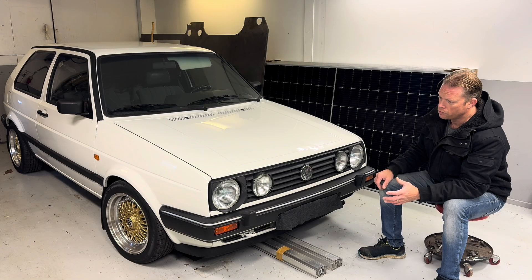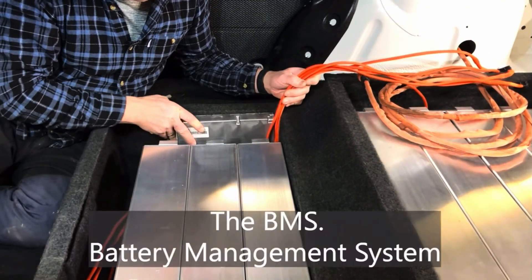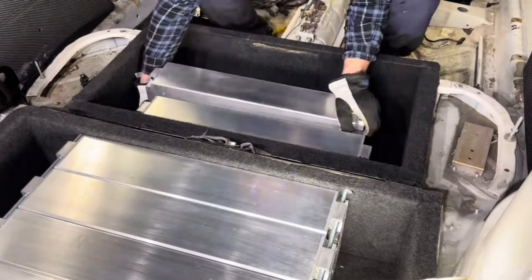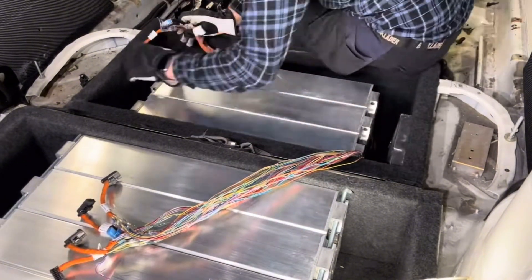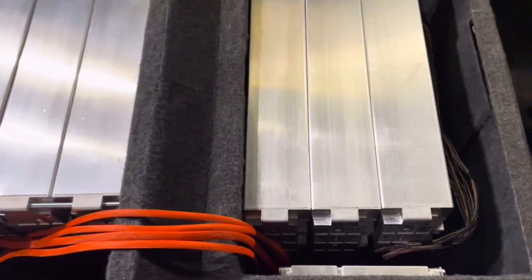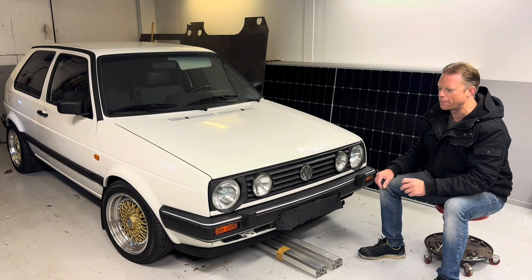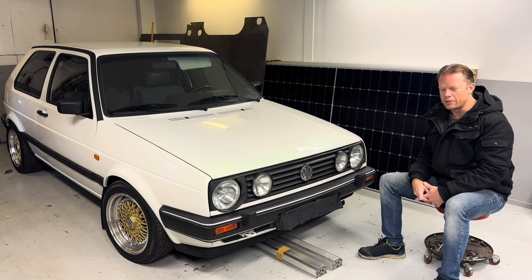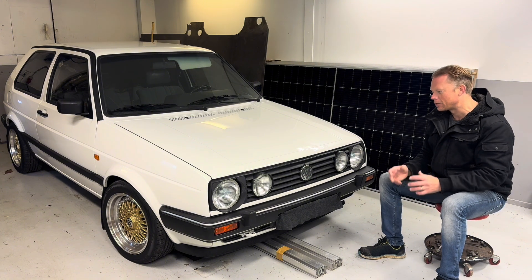I also use a 40 kilowatt hour BMS together with the modules from a Volkswagen ID3. I have eight 12S modules in the trunk and also under the back seat, or where the back seat used to be. It is working, but I would really like to try the 62 kilowatt hour BMS because it is cutting off the power a little early. I hope to get one of those 62 kilowatt hour BMS units by next summer.